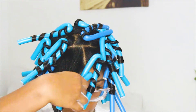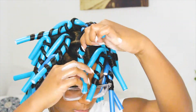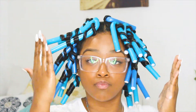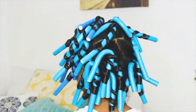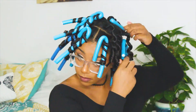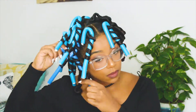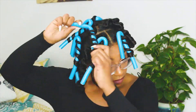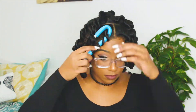It was super easy, but also not super easy — I think it's more of a practice thing. The more you practice, the better you'll be at flexi rods, so I plan on doing a lot more flexi rod sets. Once I finished placing all of my flexi rods, I sat under the dryer for about an hour to an hour and a half. Then I began removing the rods — I just unhooked and twisted the rods down. Honestly, I was very proud; my hair looked really cute when I took these rods out.